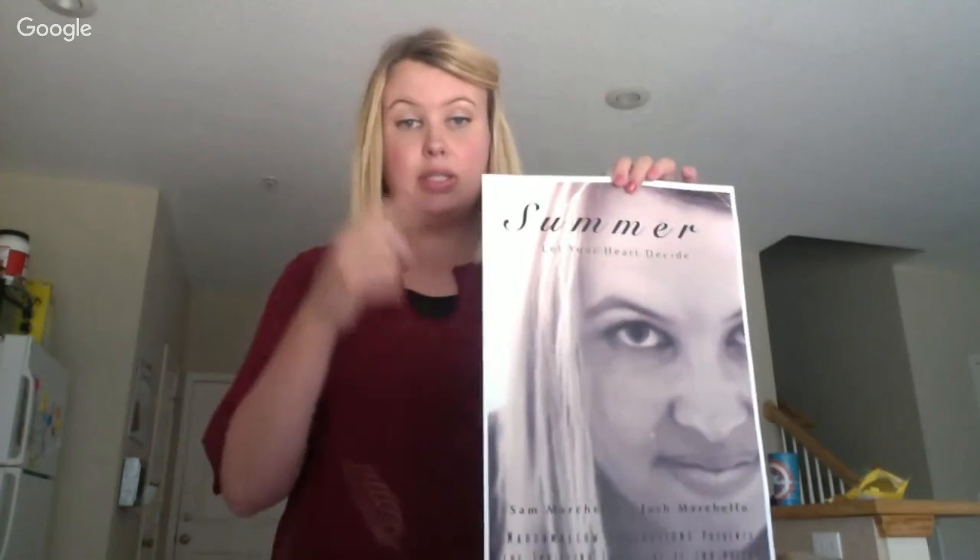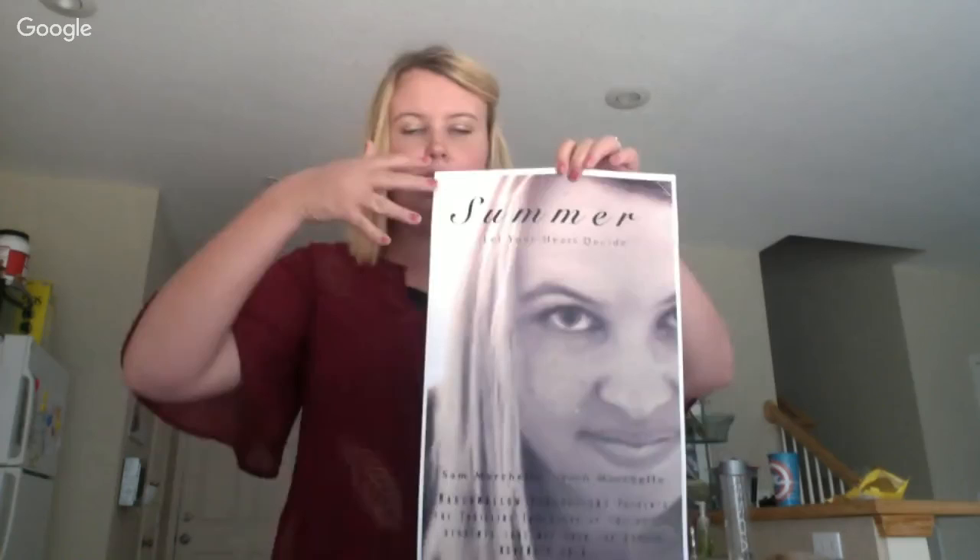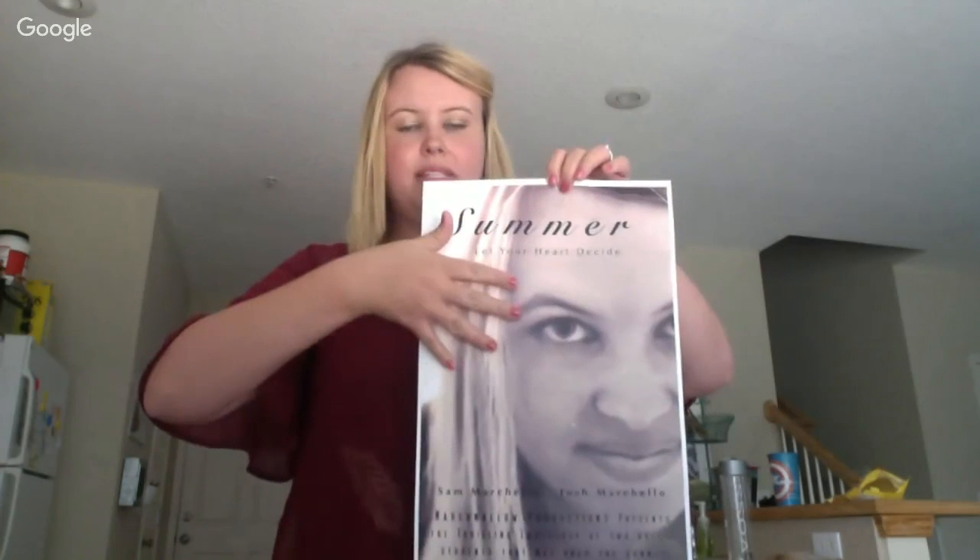Then I went into Photoshop and sharpened my eye. I put a black and white mask over it and then took out the black and white around my eyes so you can still see the blue. Then I applied an action I found from a site.